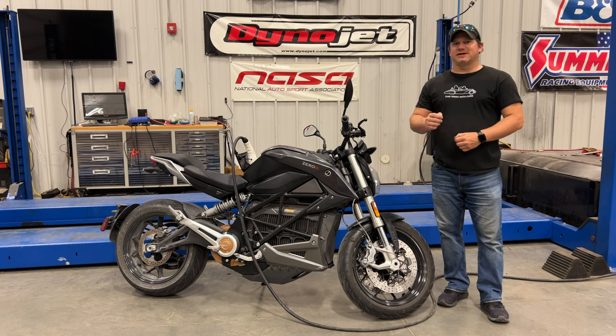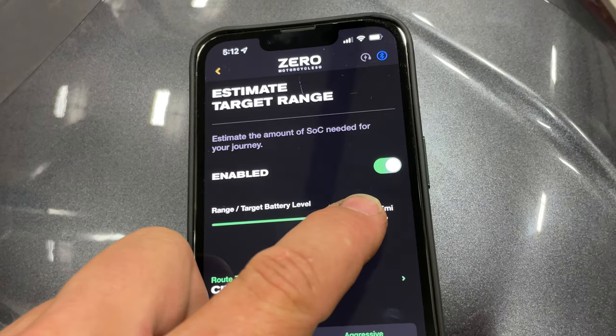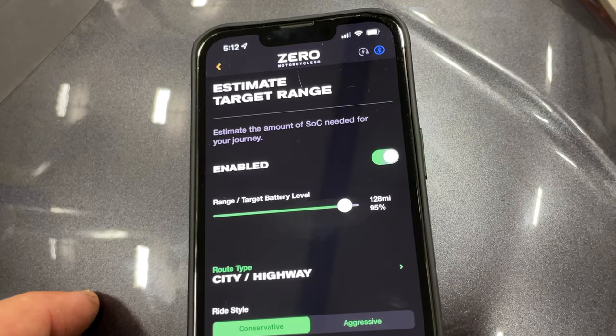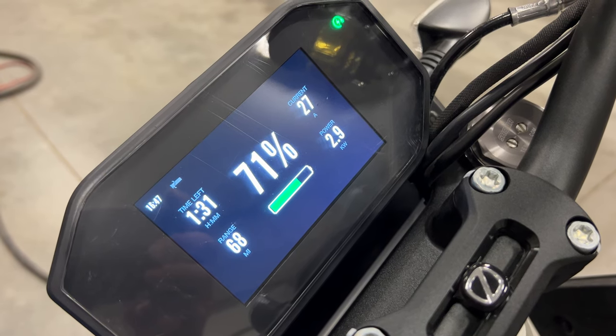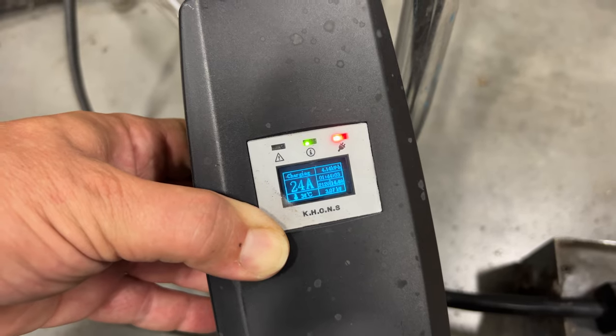Since I bought this bike in about mid-May, I've ridden it almost every single day as my daily commuter. I've been charging it up to about 70% to save the battery, although I could probably raise that and still be in a very safe range. I typically charge it every one to two days, taking about four hours on a 110-volt charger, or about two hours here at the shop on a 220-volt charger.